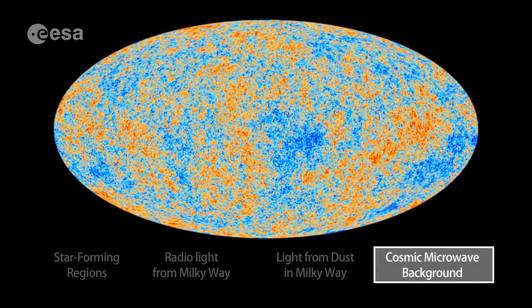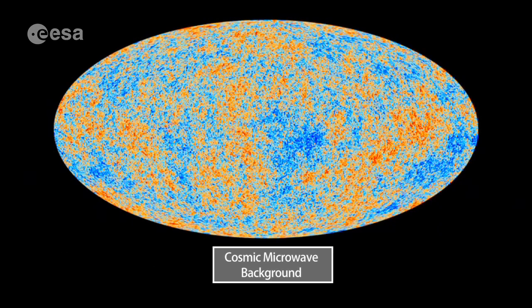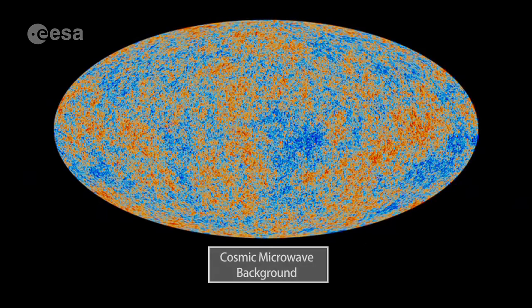When we take all of those other sources of light away, we're left with the cosmic microwave background itself — the oldest light in the universe, traveling towards us for 13.8 billion years and showing us the universe in its infancy.